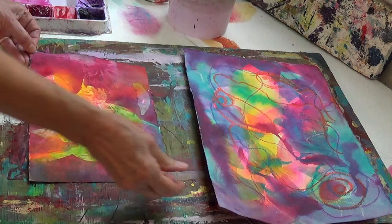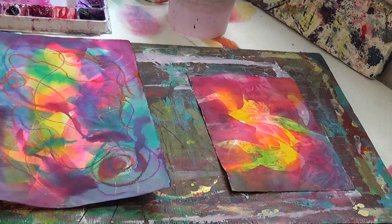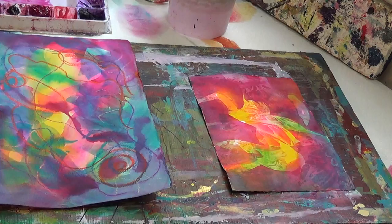Again, we'll try it with the cool glaze on this one, so that you can see as I'm going, I'm leaving some of these areas.